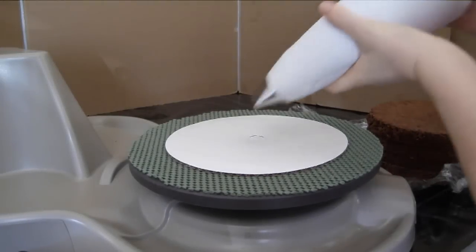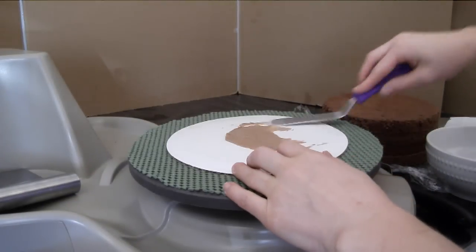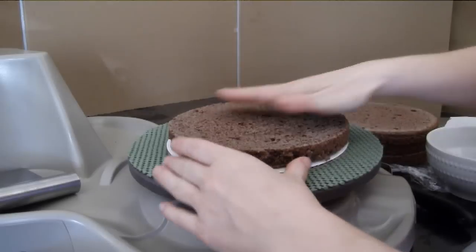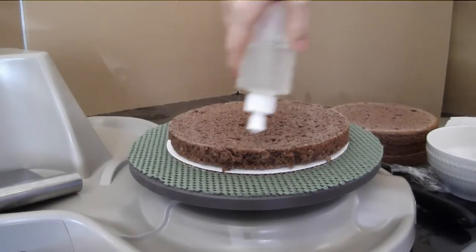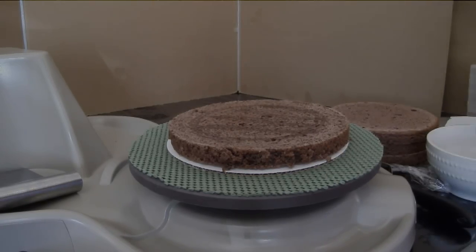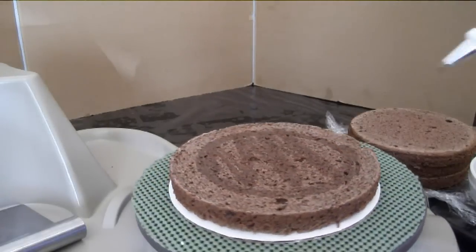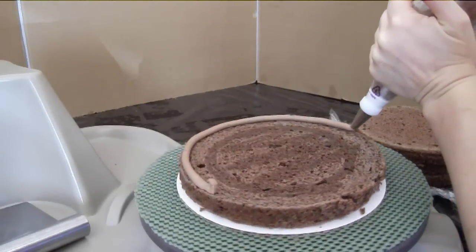Hi, this is Tracy. I started decorating cakes after doing pottery for about 15 years — it was a real passion of mine and I sold a lot of work. After my third child I didn't have time to go to the studio anymore, so I decided to start decorating cakes.